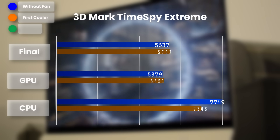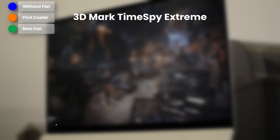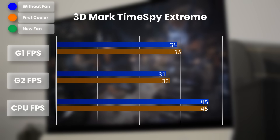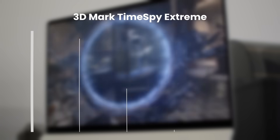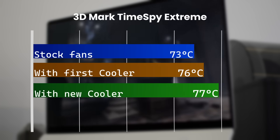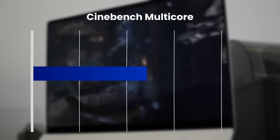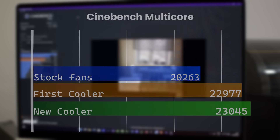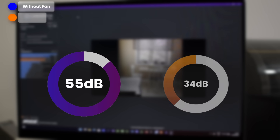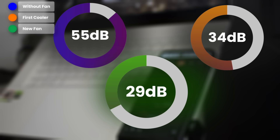Moving on to Time Spy Extreme, we get a bit better scores — up to 10% better performance. The same thing with the FPS scores, a few frames here and there. On Time Spy Extreme, the temperature is actually higher with the new cooler, but this is most likely due to the overclocking happening there. Looking at Cinebench, we have 20,000 on the stock cooler, 23,000 with the first cooler, and a bit over 23,000 with the new one. And then the biggest result: stock cooler is 55 decibels, first cooler 34 decibels, and now with the new one I get 29 decibels — as silent as a library, you cannot even hear it.